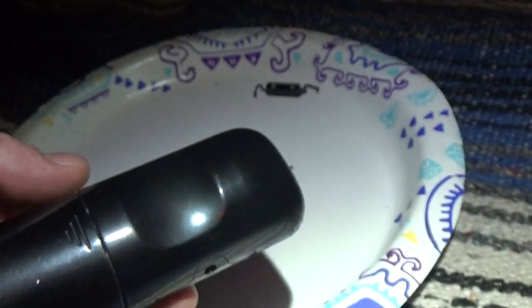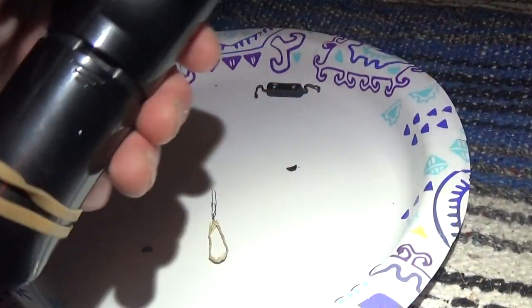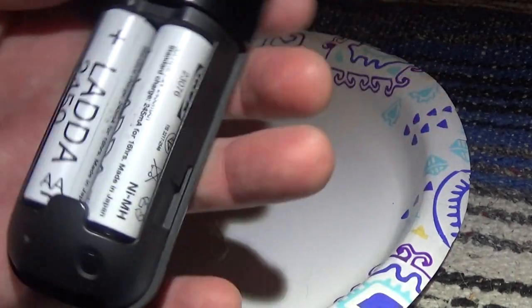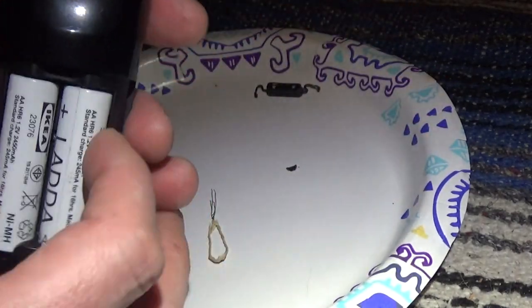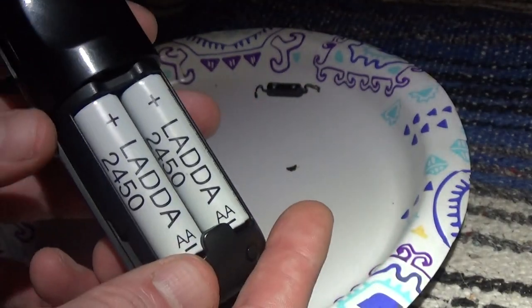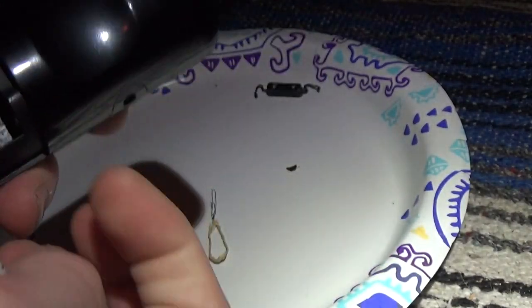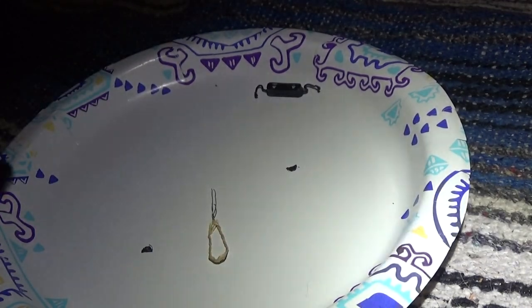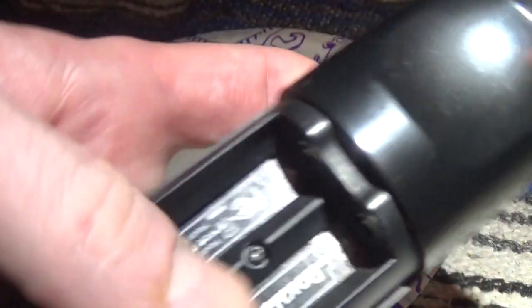So here's what you gotta do if you want to fix your remote without buying a new one. First, I really recommend Ikea batteries — they're made by the same company that makes Eneloop, Panasonic. They're the best batteries you can buy.